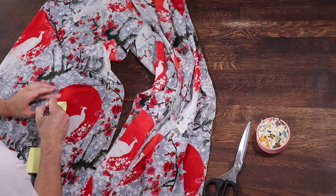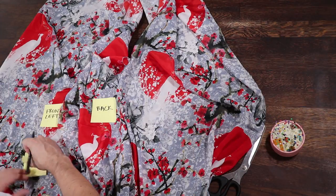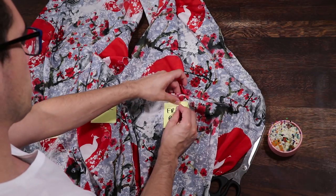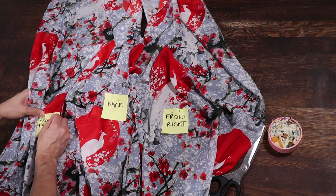The other panels become your front left, your front right, and the back panel. At this point, you might find it helpful to pin a piece of paper to the front of each panel to mark which piece is which. If you're working with fabric that has the print on both sides, it also helps identify which side of the fabric is inside and which is the outside.